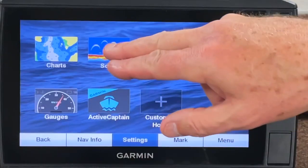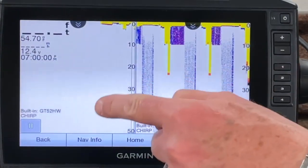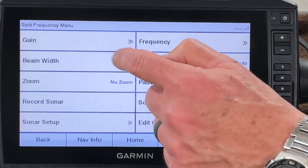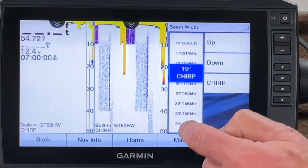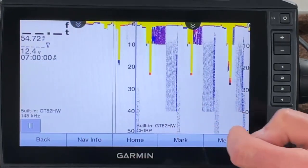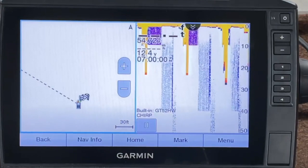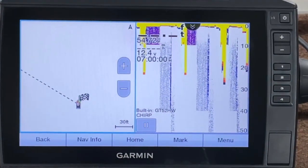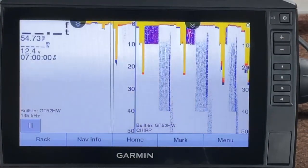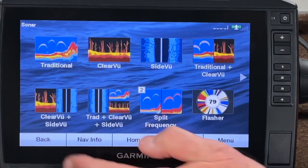For shortcut number two, I want sonar and split frequency, and let's change that one over to 145 kilohertz. Menu, Beam Width, Left — and 145. Now I've got 145 and CHIRP. Let's see if that changed shortcut number one — no it didn't, so it depends on which screen I put that on. I've got CHIRP on shortcut key number one, and on shortcut key number two — my split frequency — I've got 145 and CHIRP.